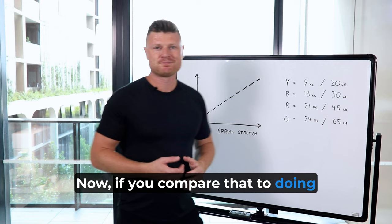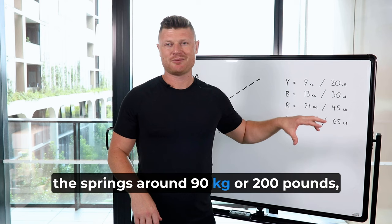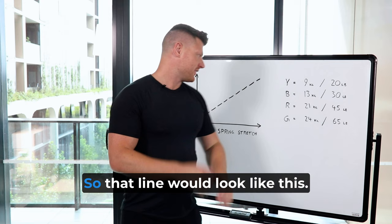Now if you compare that to doing a leg press at the gym, you've got consistent resistance from the start. So if you're working with all the springs, around 90kg or 200lbs, you'd have to push that from the very start. That line would look like this — not increasing or decreasing, just staying the same.